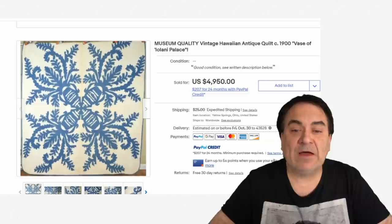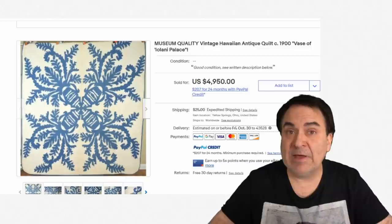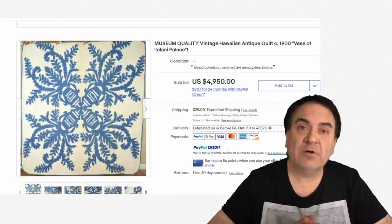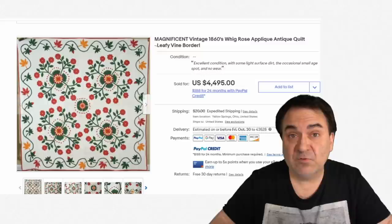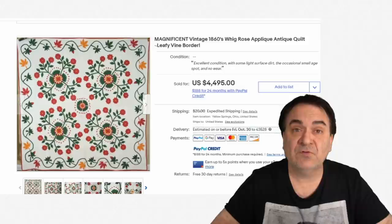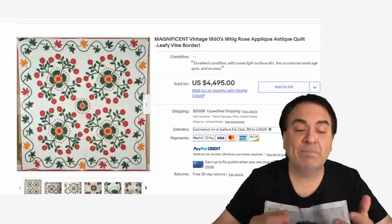This one is almost $5,000. Many times the designs you run into will be a specific pattern redone over and over by different people, so you'll see the name of the design in the title. This Hawaiian one is from around 1900. Here's another interesting one going back to the antebellum period, 1860 civil war era — almost $4,500. It's appliqué with a ton of stitch work, quilted, padded, with a back to it.